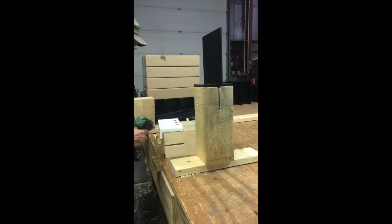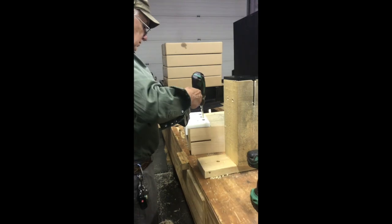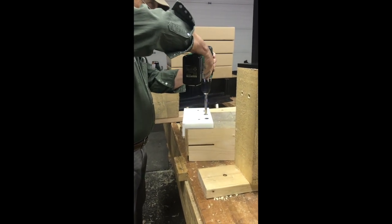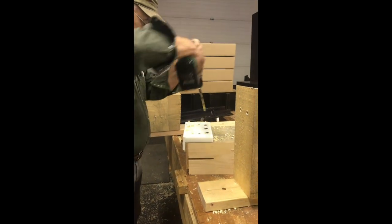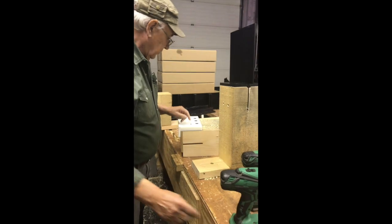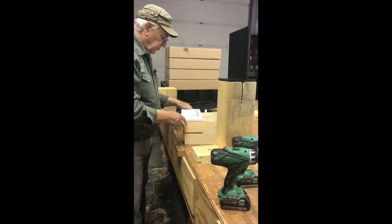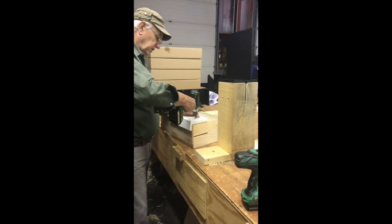I put the drill jig on and we drill through, spotting this plate. Typically we drill that out on a drill press, as we've shown in some of our other videos.